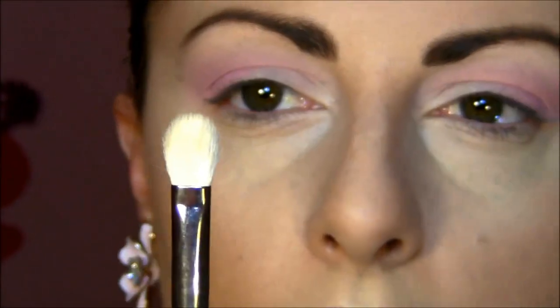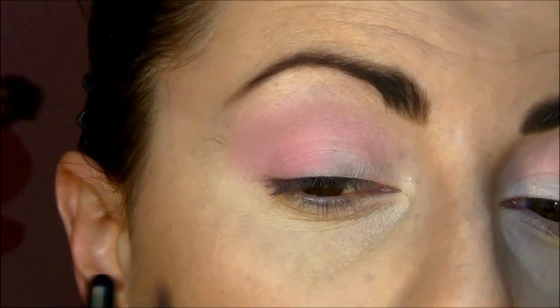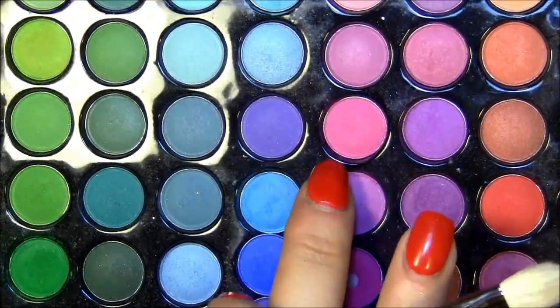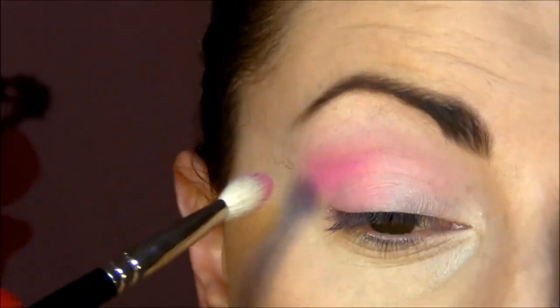Now I'm gonna use the Sigma E25 brush. Because I already applied the base eyeshadow, I'm going to go with just a little bit darker eyeshadow from the same palette — not the very hot pink, this slightly deeper one — and put it just into the crease.